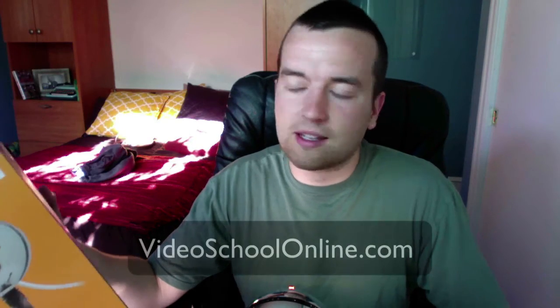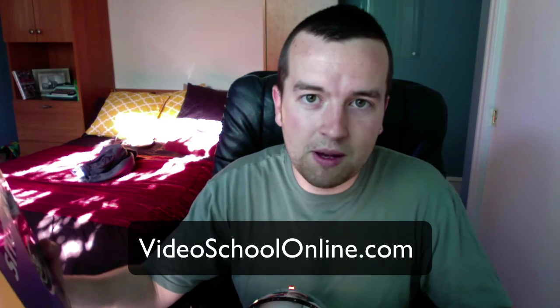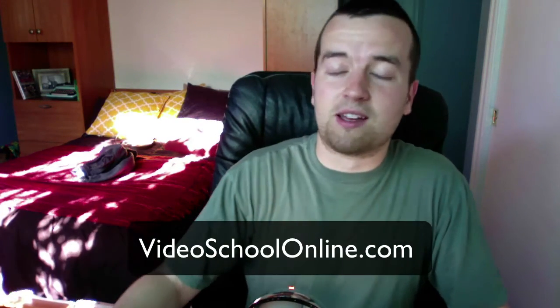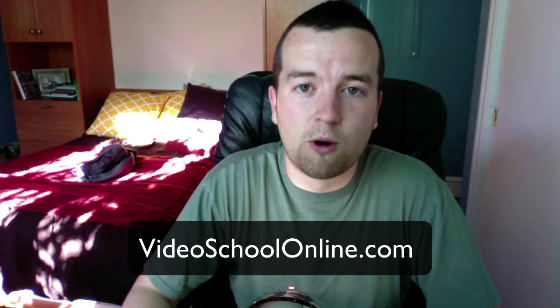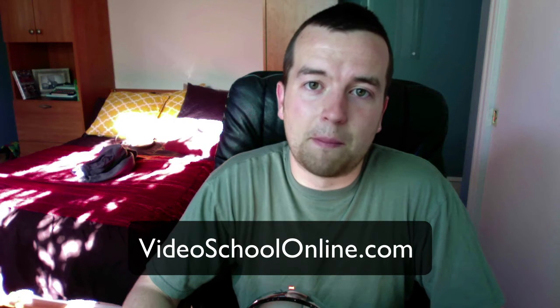Anyway, I hope you enjoyed this unboxing. Down in the links below, you can get a link to the Snowball that you can purchase on Amazon. Go ahead and click that link — it's an affiliate link at no cost to you, and it helps me out a little bit and helps me create more videos like this. I hope you've enjoyed this demonstration. If you have, please like this video, send it to a friend, and of course subscribe. I really want to build my subscribership. I'm going to be putting out more videos soon. Have a great day, and check out videoschoolonline.com. Bye.